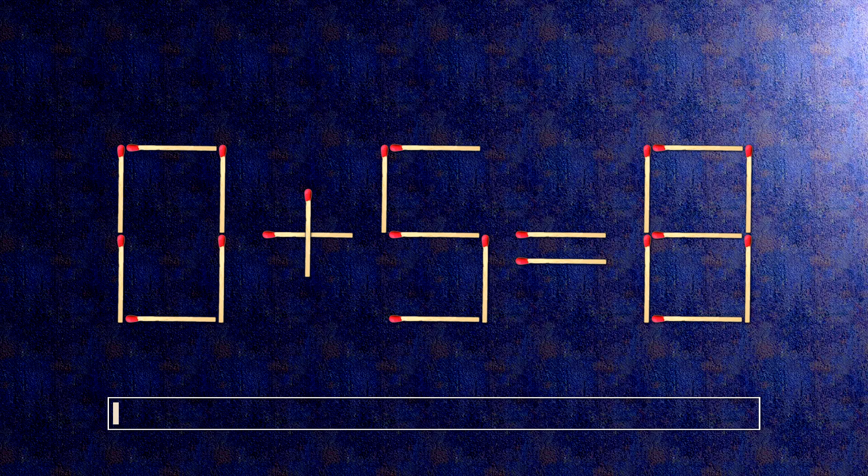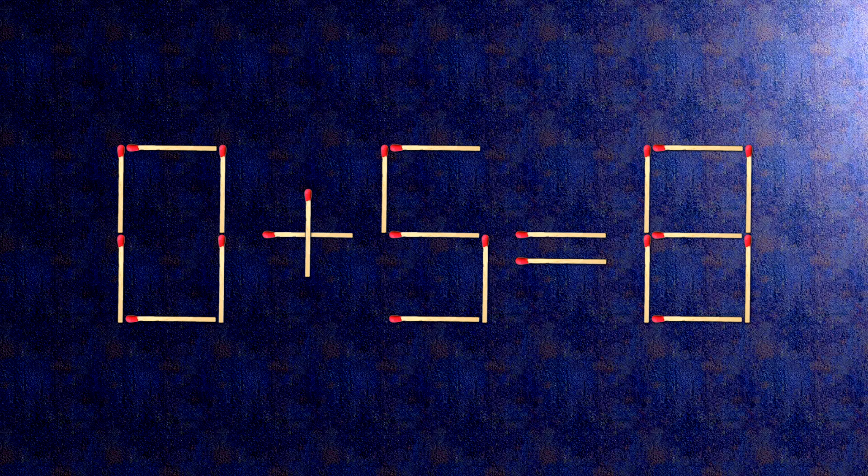How this puzzle is solved: to do this, all we need to do is move this match right here. Now, when we check the condition, zero plus nine is nine.